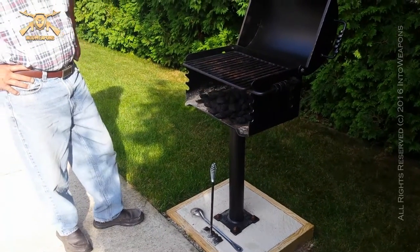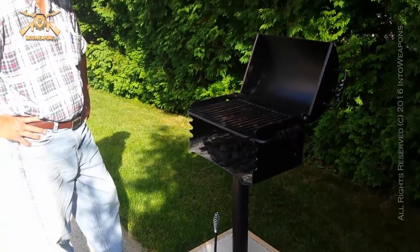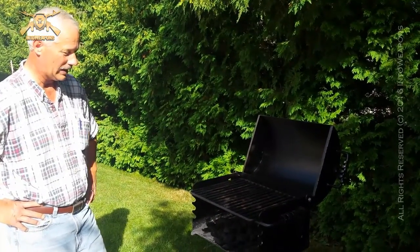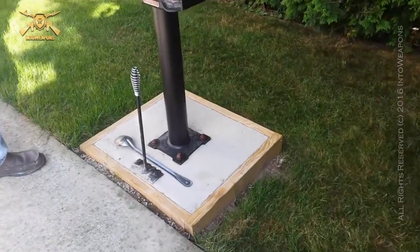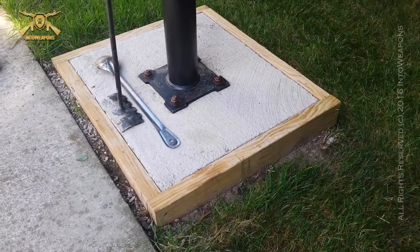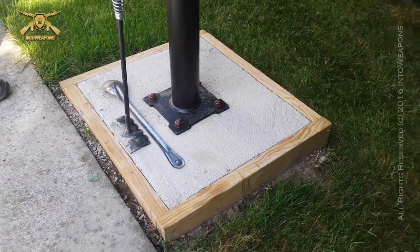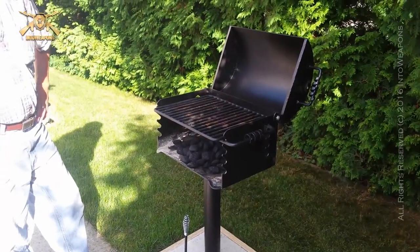How did you mount it — was it pretty easy? There are two ways to do it: you could do a post right into the ground, but there were a lot of underground wires in this area and I didn't know exactly where they were. So I went with a surface mount — just bought ten bags of concrete, made a little frame approximately two feet by two feet, dug it out, filled it in, and it works out great.